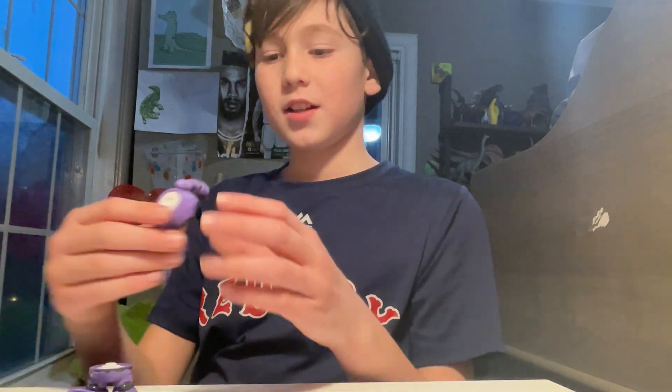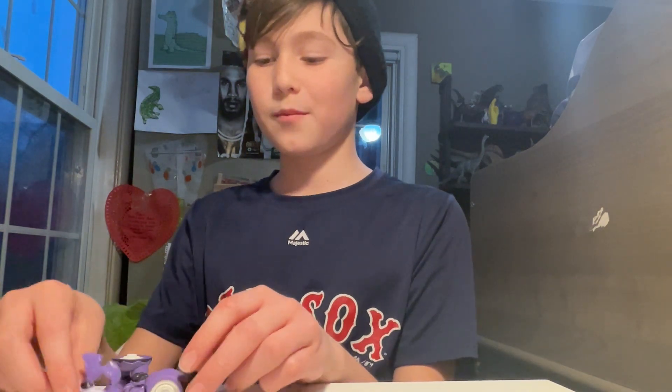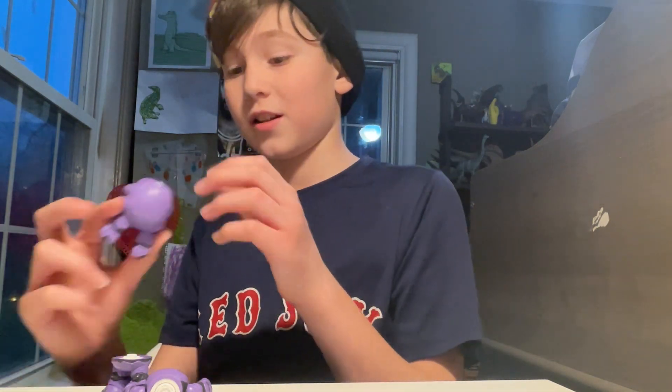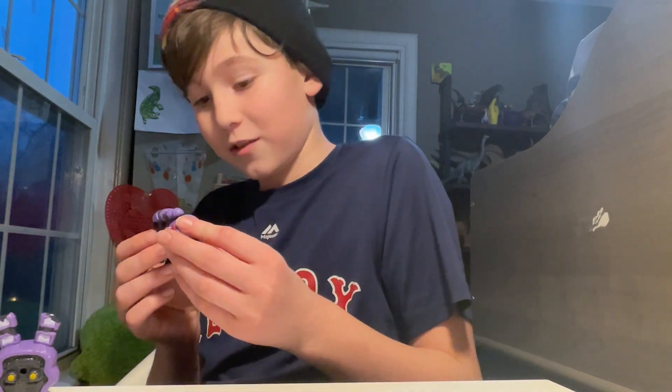I think these Funko Snaps actually replaced McFarlane figures. I don't know which I like better — probably McFarlane — but I like them both obviously, otherwise I wouldn't have gotten this. Anyway, here's the head. Time to assemble him.